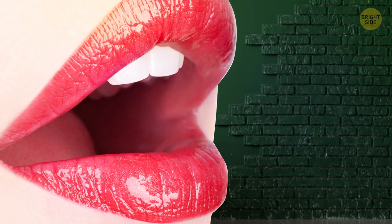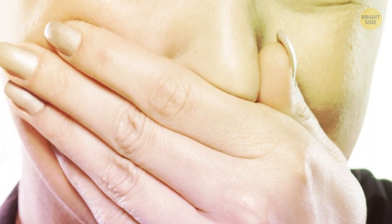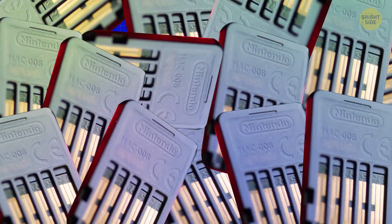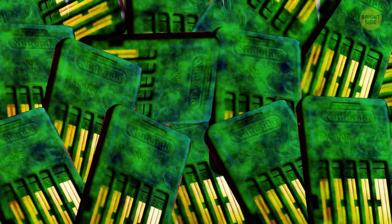Anyone who's ever licked a Nintendo Switch cartridge will confirm — they taste bad, and the bitterness stays in your mouth for a while. You can thank Denatonium benzoate for that. It's one of the most unpleasant tastes out there, and carts are coated with it so people and pets won't accidentally swallow them.